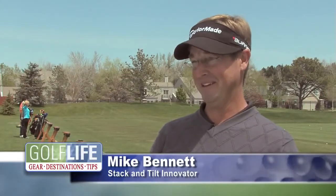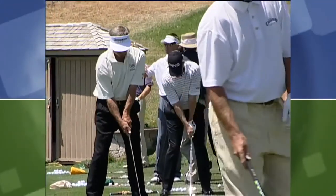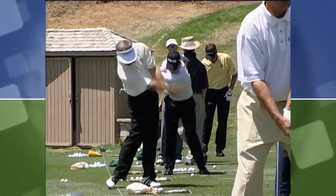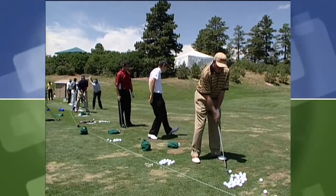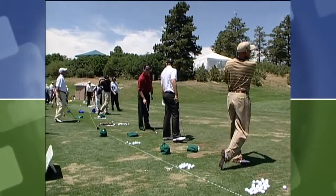Historically, all the books and the comments made, usually on TV, about what someone needs to do first to become good are, in my opinion and Andy's opinion, backwards. We're taught that the fundamentals are the grip, the stance, the posture, the ball position, the alignment. And when you go to any tour event and you look at the guys out on the range, everybody's got a different grip, a different setup, ball position's different, they're aiming different. So you can't classify those as fundamental if everybody's doing them differently.